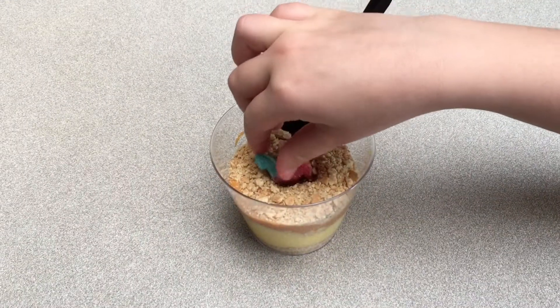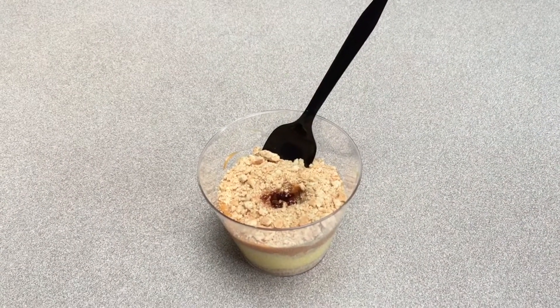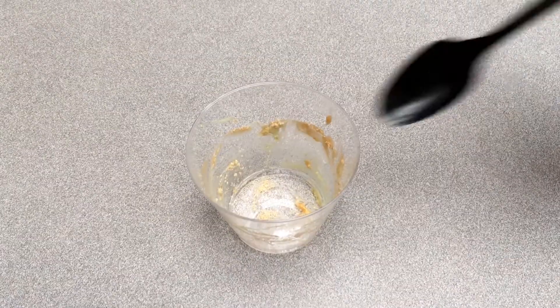Quick, save the llama! Now get rid of all that quicksand. Mmm, delicious!